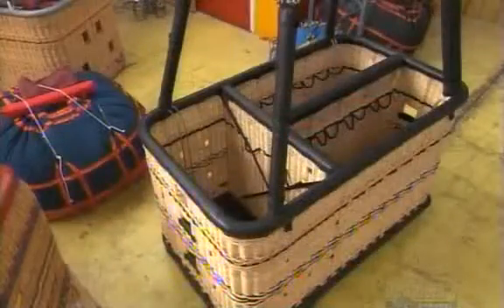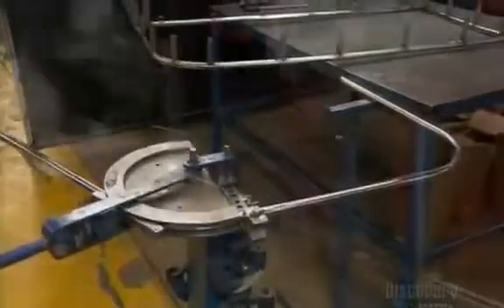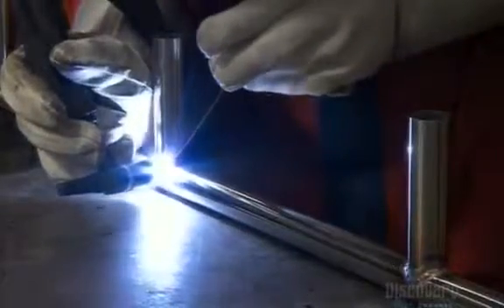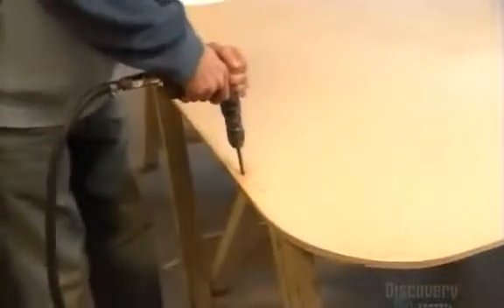Hot Air Balloon Basket Weaving 101. First, you build the frame. Workers cut pieces of tubing made of stainless steel. They manually round the corner pieces, then assemble the frame by welding all the parts together. They cut a sheet of plywood for the floor, then drill holes in it for stainless steel support cables.